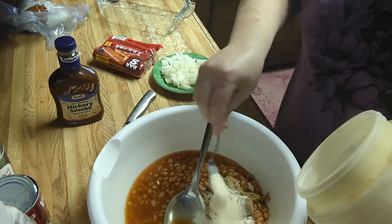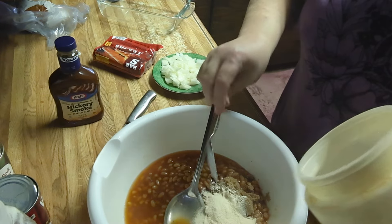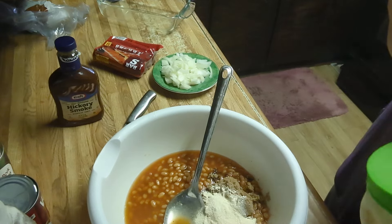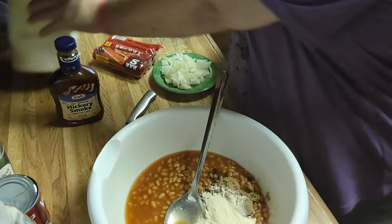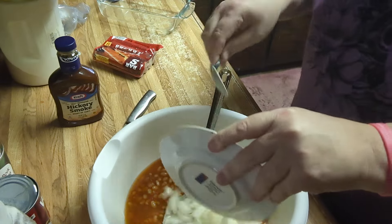That was our brown sugar going into our two cans of pork and beans. It can be store-bought regular or not. Here's our small onion.